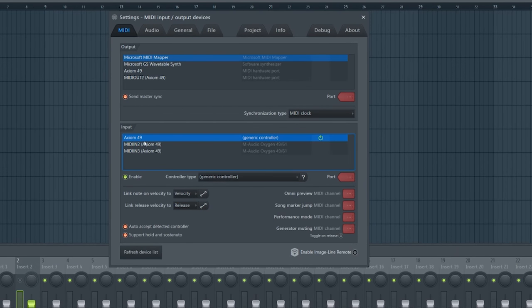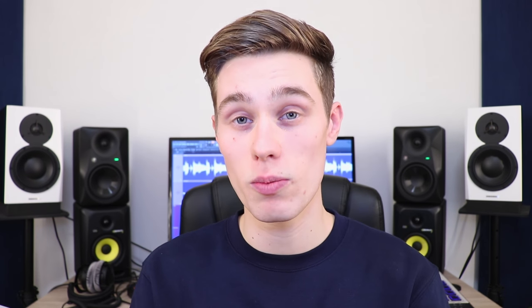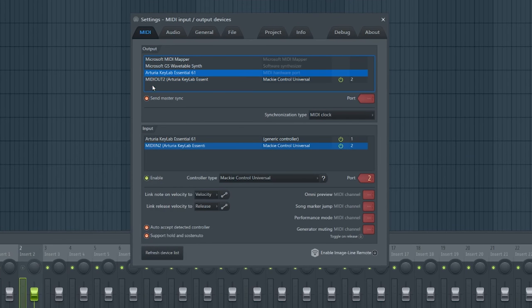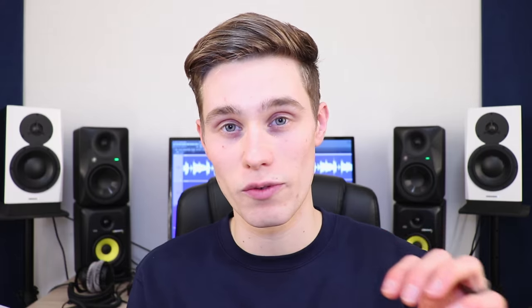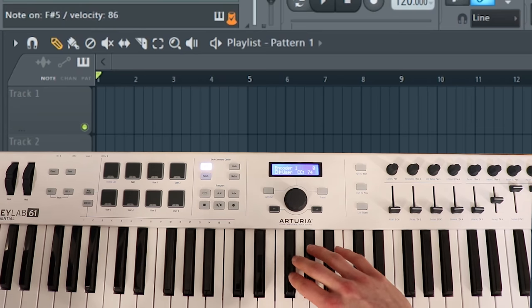There's also a little question mark that loads a help menu to find the best option. For instance, I have an M-Audio Axiom 49 but the best option for that keyboard is M-Audio Oxygen 49, although generic controller also works. Then on the output tab at the top, select your controller and make sure you press 'Send Master Sync'. You can check the information box in the top left — when you press anything on your keyboard, any fader, button, or dial, it should light up orange to show it's receiving signal.